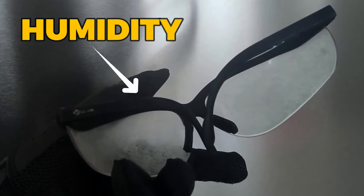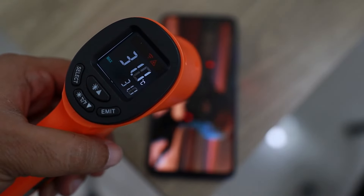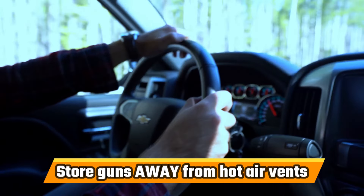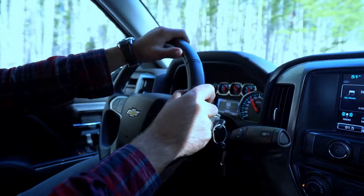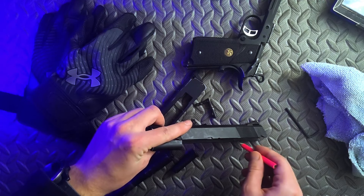So how does that affect us airsofters? Well, when we bring our guns in from the cold, the same things happen. We might see it on the surface, but it will also be happening to some degree on the internal parts as well. The best way to prevent this is to make the change of temperature more gradual. Some of us unknowingly do this as after the match we get into our cold cars and they slowly warm up as we drive. If you can't avoid it, just take the extra time to make sure things are dry on the high traffic areas within the weapon. This will help minimize rusting as well as unintentionally washing out the important lubrications.